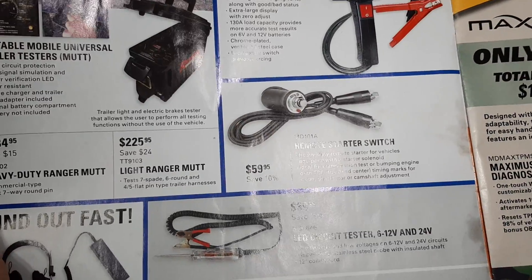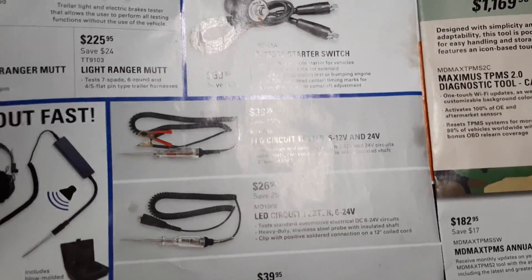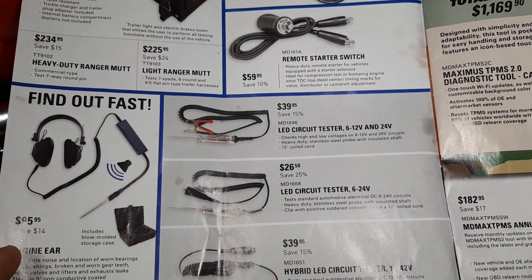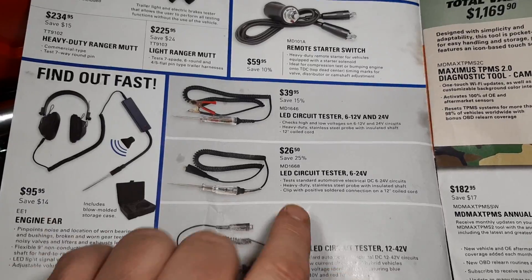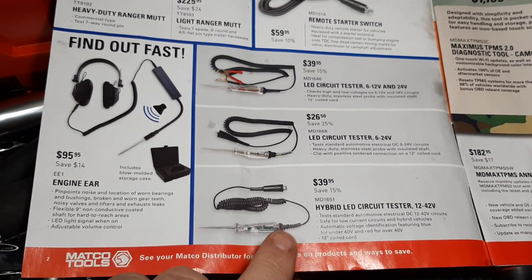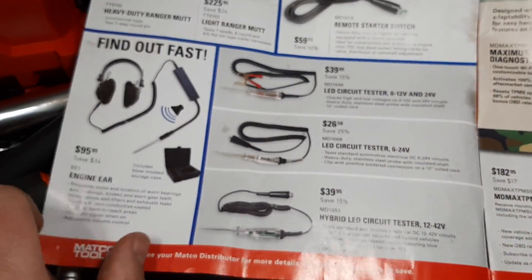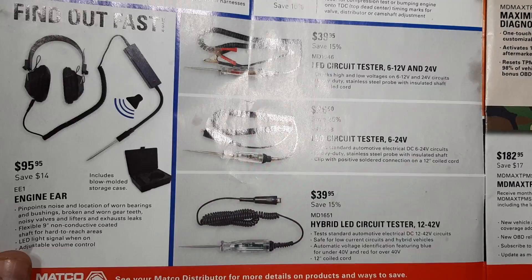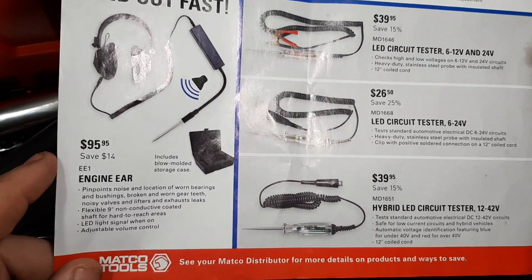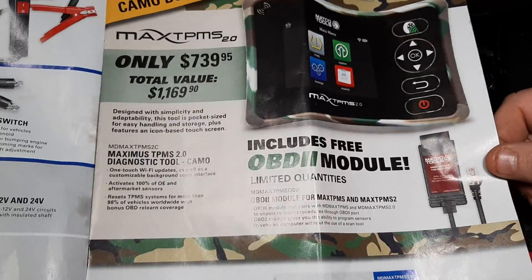This is a rebranded Lyle and it is a solid unit — 130-amp heavy duty battery load tester for $99.99. There's an LED circuit tester for $39.95, and another LED circuit tester 6-24 volt for $26.95 — one of these is a rebranded Lyle, I'm almost positive. We also have hybrid LEDs for 12 and 42 volt, which is very important if you're doing hybrid work, for $39.99. The incandescent tester is more relevant for load circuit testing because you get a proper circuit draw. The chassis engineers go for $95.99 — they work okay, though I've never really needed them.